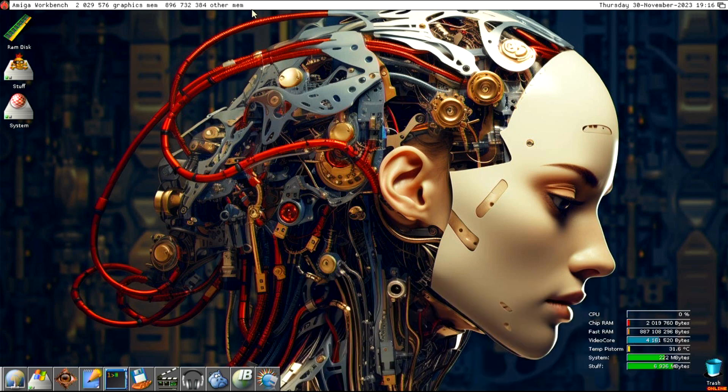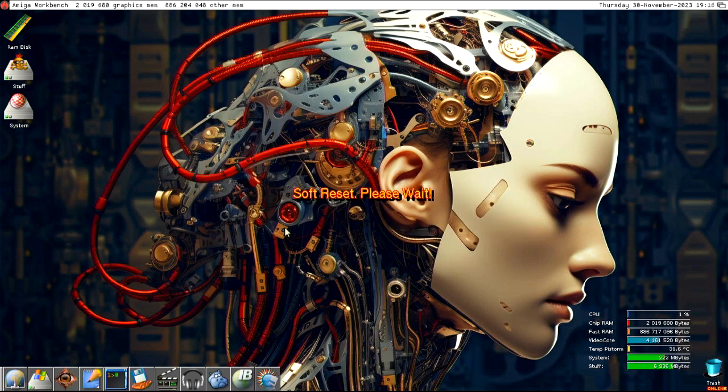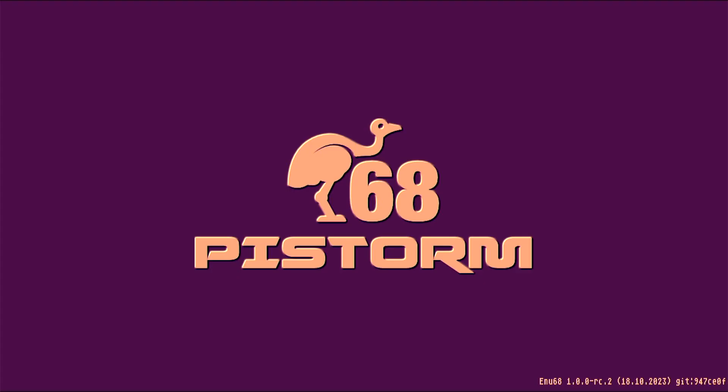Now I'll restart the machine using the reboot option from the menu and select soft reboot. Once the computer restarts I'll again click on the TCP/IP stack and you can see it connects to the internet as before, just like the cold start.